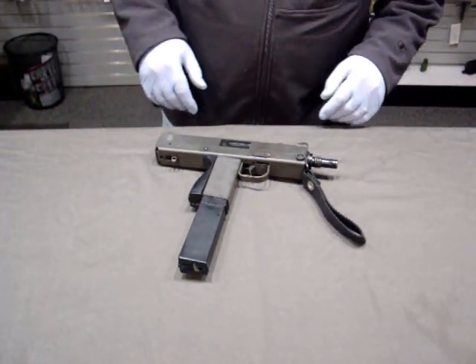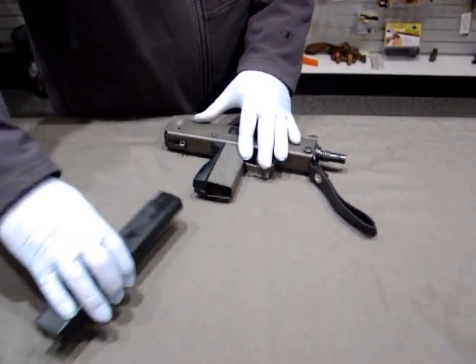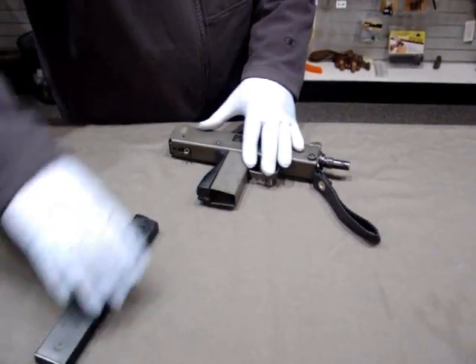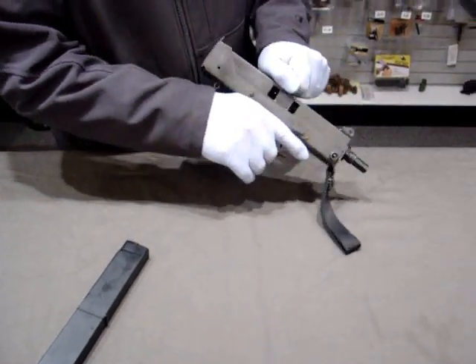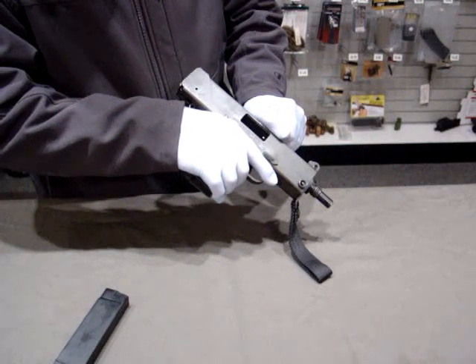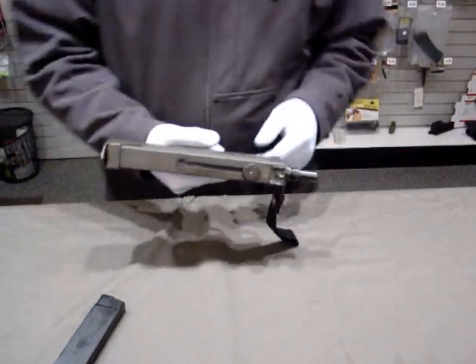The first thing we're going to do, like when we do anything with firearms, we're going to remove the magazine, make certain that it is empty, and we're going to keep it pointed in a safe direction, pull the action back, look into the chamber to be certain that it's empty, keeping it pointed in a safe direction.